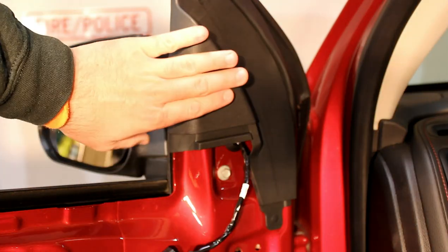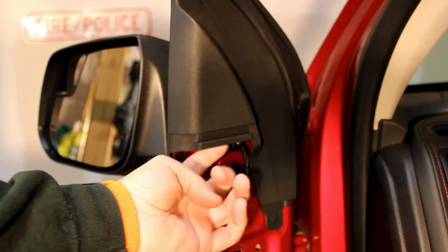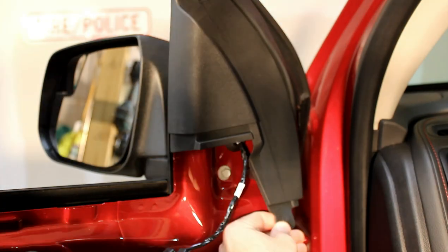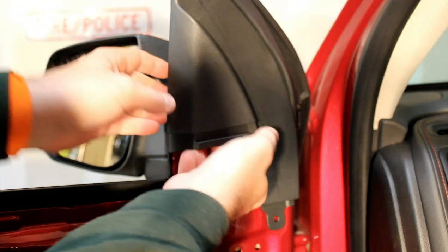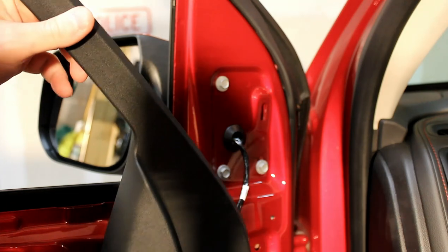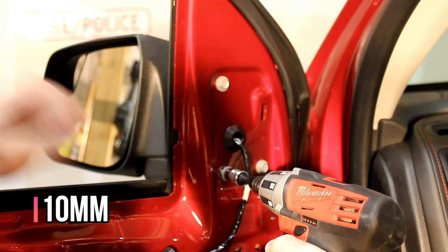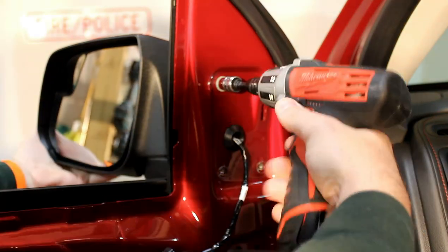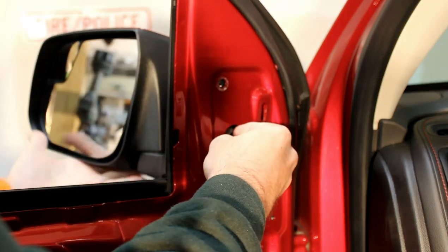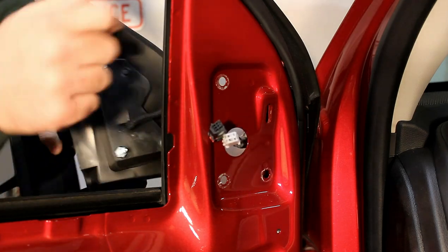The mounting bolts for this mirror are behind this plastic cover. There's just one little plastic tab right here that needs to be lifted out of the way, then you can sort of just pull this back and reveal the bolts. Once you have that tab released, you can pop these off all around and get to the three bolts. The bolts for the mirror are 10mm. Once you have the bolts removed, you can push the wiring through and pull the mirror off. You can then take your new mirror and pass the wiring through the hole in the body.